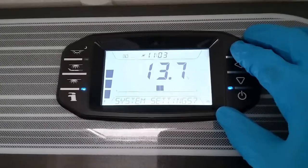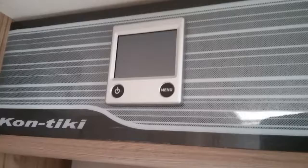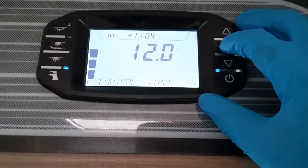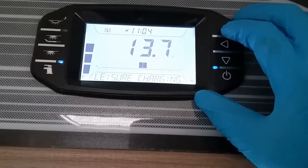After system settings we then have heater settings. At the moment they're set to manual, so they will just be controlled via the Aldi control panel. If you want to control it via the Swift Command app, just go in until you find 'app'. And then exit out of that one.